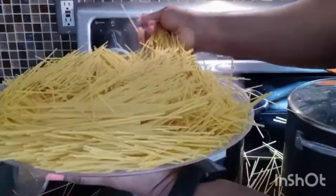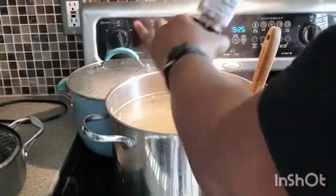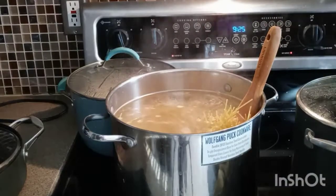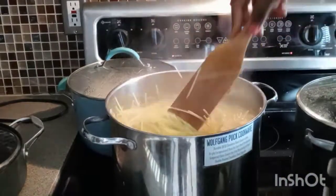I'll leave it to boil for 10 minutes. I'll be adding about a teaspoon of salt and a teaspoon of oil. The oil keeps it from boiling over, so that's a trick there.